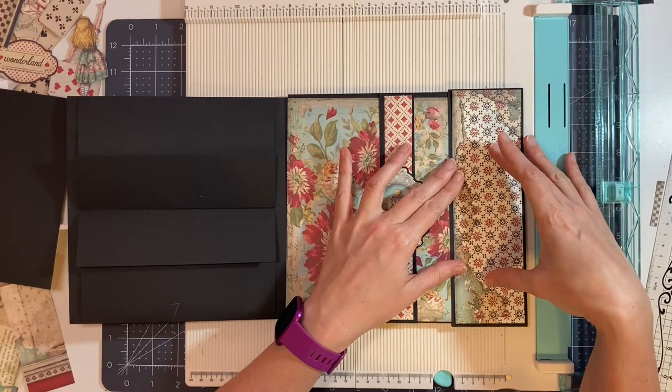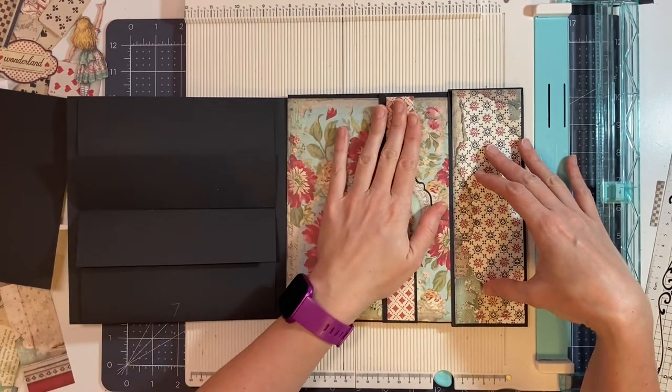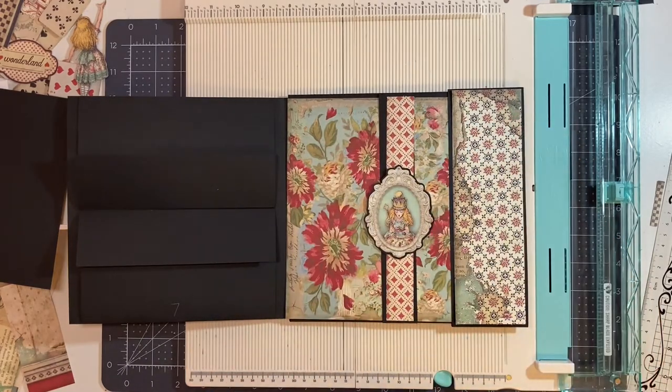I'm not going to glue this one down yet because I need to put magnets on it for this to close. I'm going to glue the other pieces down first, then come back and glue the magnets down with you on camera.